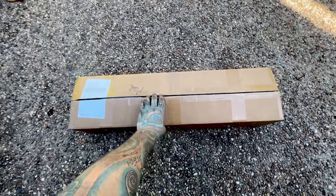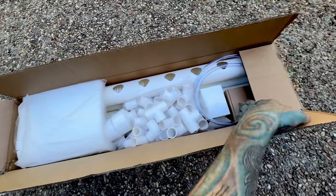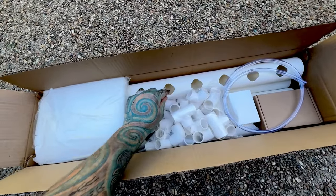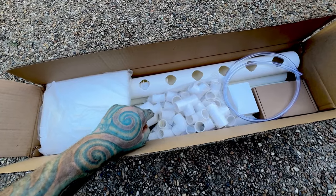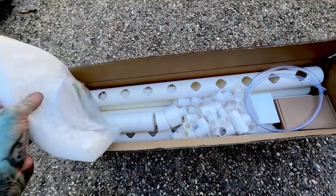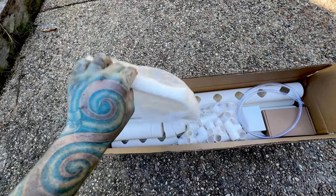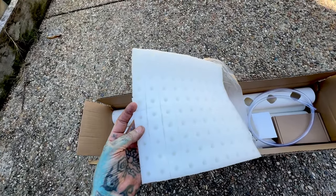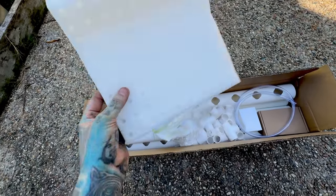I haven't actually looked in here — this is the first time. Okay, it is different than the other one. It looks like there is a weird-shaped hole, so maybe the little cups are square. We got the same sort of stuff as the other one for growing seeds — like that sponge stuff.